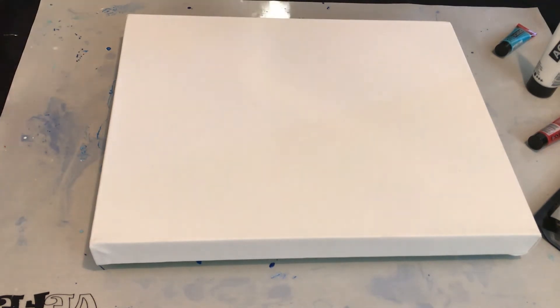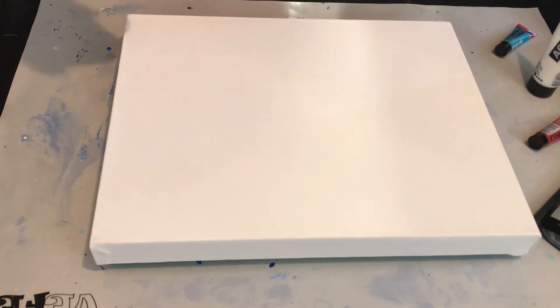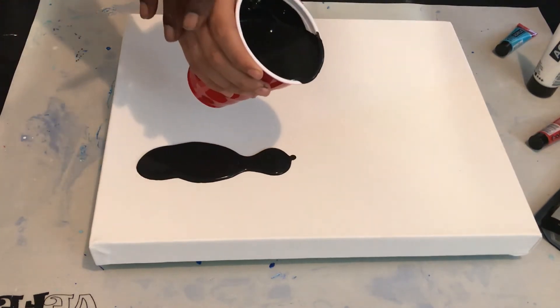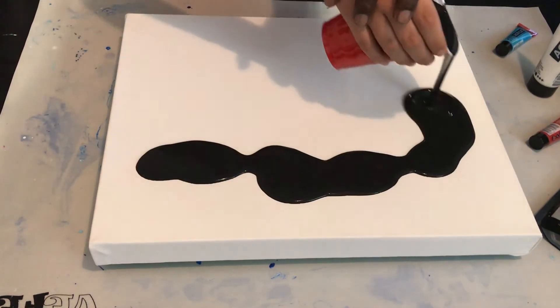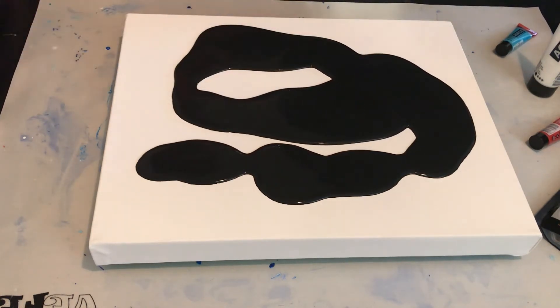The base coat has floetrol and water in it. Okay, let's get ready — let's start. Go ahead and get that poured on. Start pouring right here — go ahead, don't be scared. We're not going to try to pour it all over, just right there. That's good.